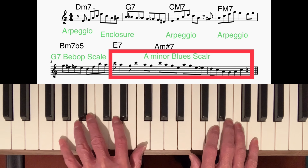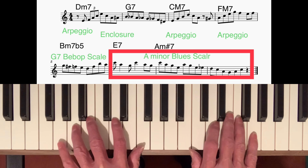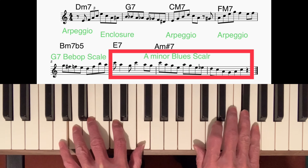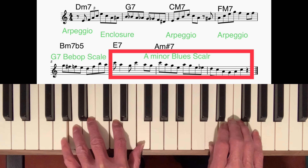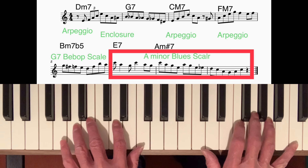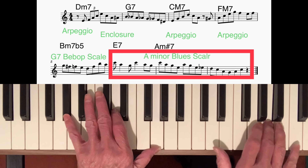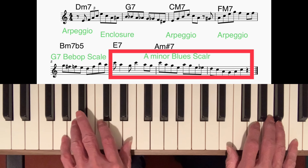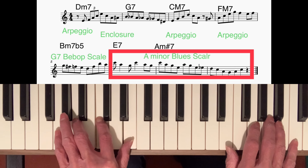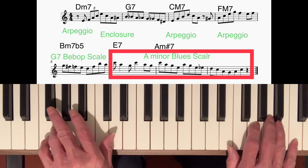On the B minor 7 flat 5, or half diminished 7th, I played a G dominant 7th bebop scale — I've talked about improvising over half diminished 7th chords in another video, link in the description. I came down the scale until I got to the D and then did an arpeggio. When I got to E7, that's when I started using the notes of the A minor blues scale. That scale works really well when you're finishing on a minor tonic — in this case A minor — using that moving line going to the major 7th, minor 7th, and the 6th.